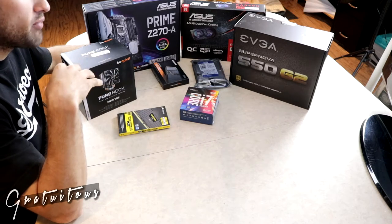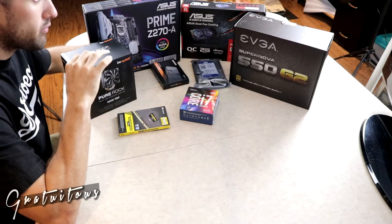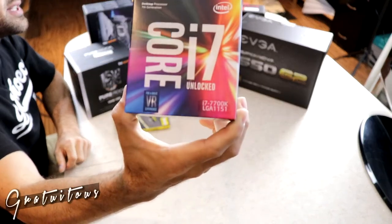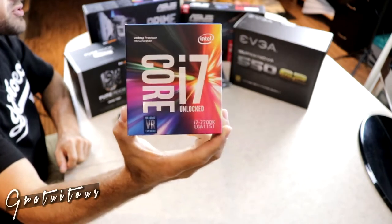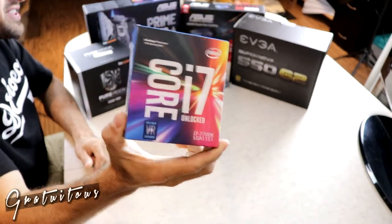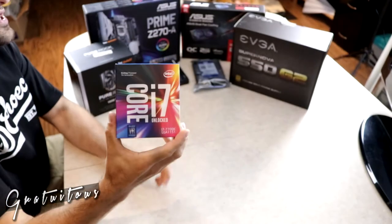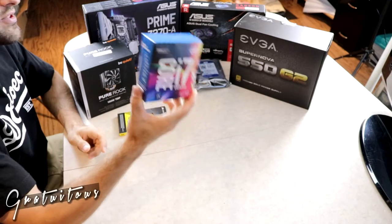I'm going to give a quick overview of the parts I bought and why. I didn't splurge on the absolute highest quality, but these are very good parts and this will be an amazing computer for at least the next five years. First is the processor — this is the i7 7700K. The K means it's unlocked, so if I ever want to overclock it I can. It's 4.2 GHz, and it's a quad core processor. Image Line recommends it for its single core speed.